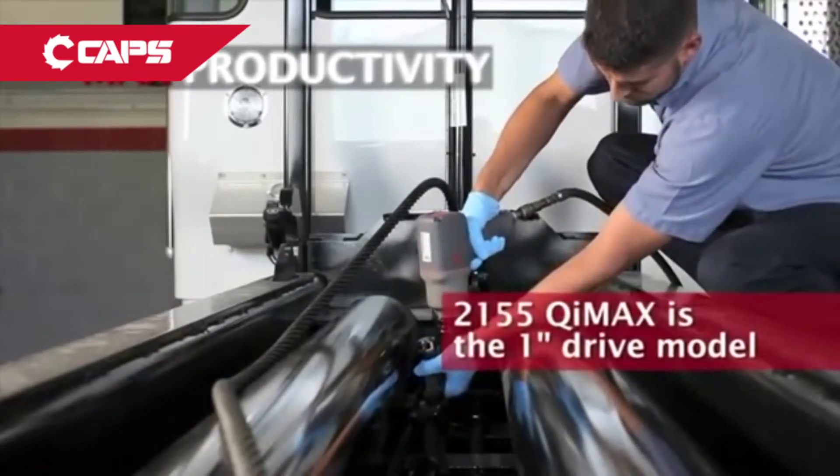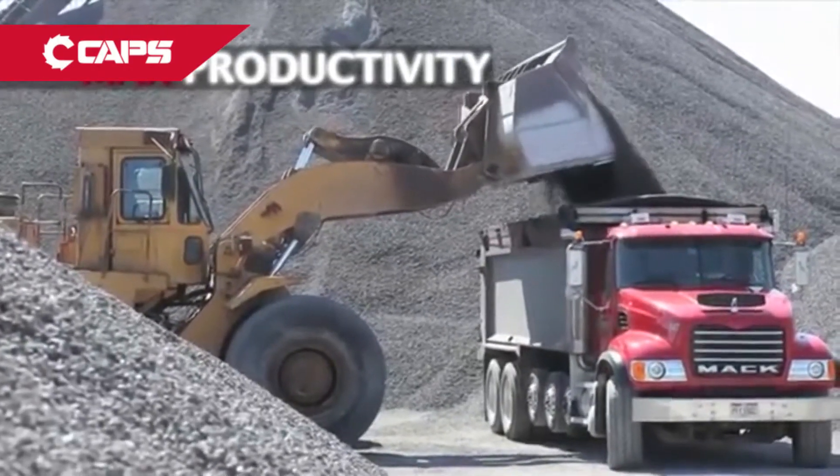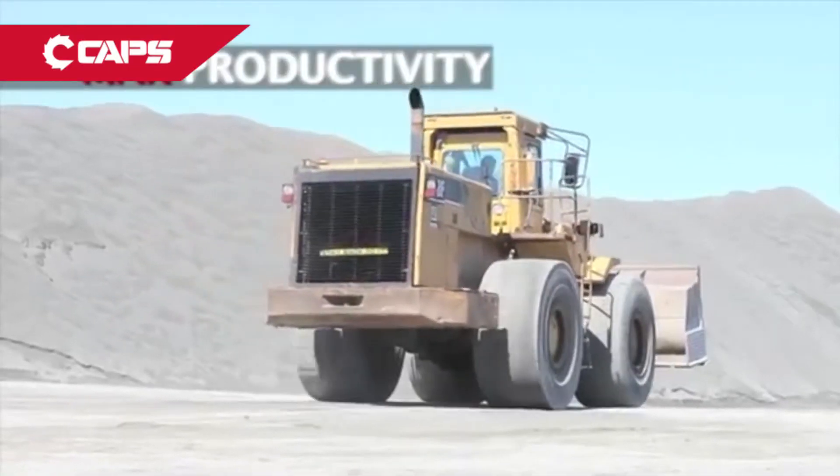The 2145 Qi Max provides maximum impact for heavy-duty trucks, construction equipment, buses and trains, bulldozers, graders, scrapers and backhoes, and many other applications.